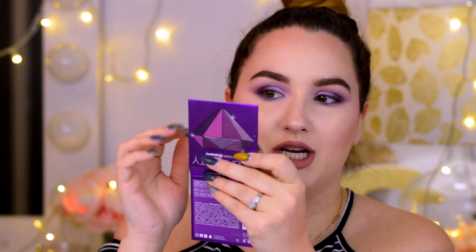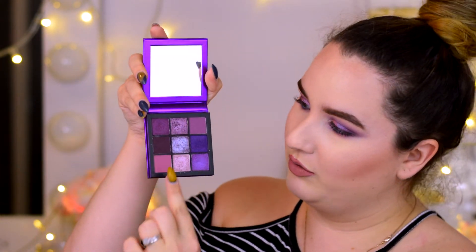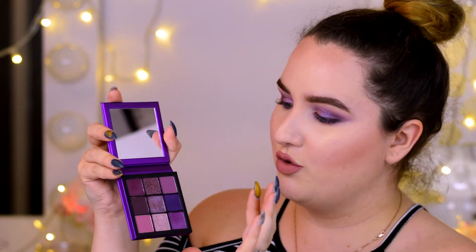Four hours later — I just finished my makeup. My final verdict about this palette: if you love this tone, if you love this shade, grab this palette. Everything blends so well, the shades look so stunning four hours later. They are super pigmented and super foiled — I love them so much.